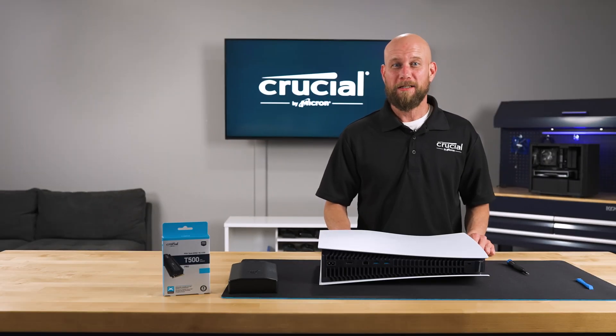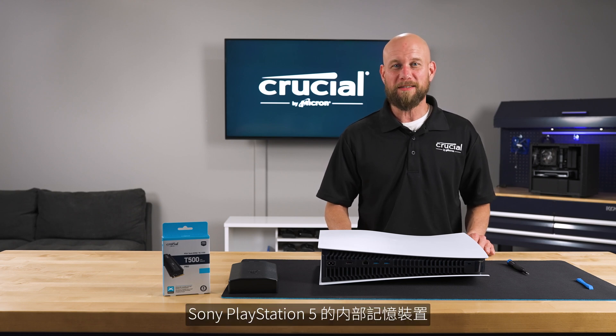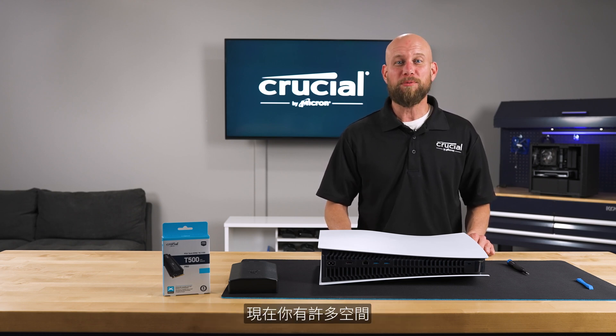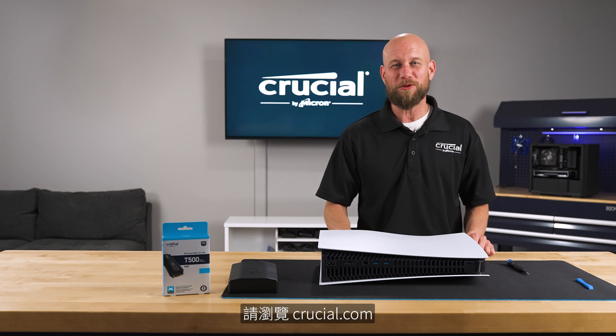And there you have it. You've successfully expanded the internal storage on your Sony PlayStation 5. Now you have plenty of space to store all your games. If you have any questions or for additional information please visit Crucial.com.